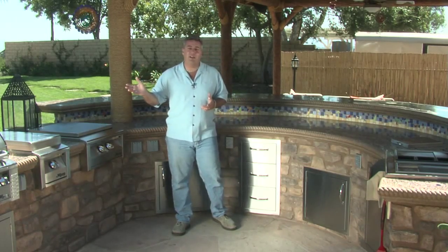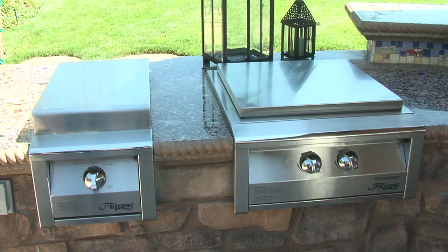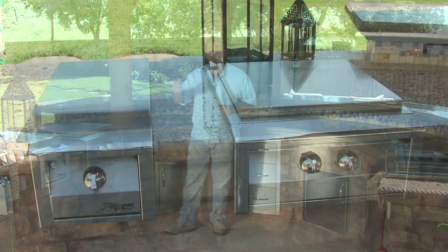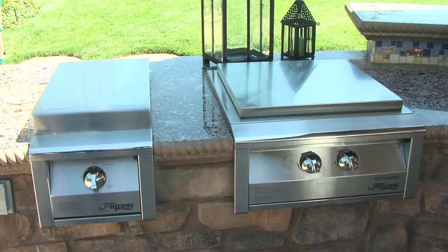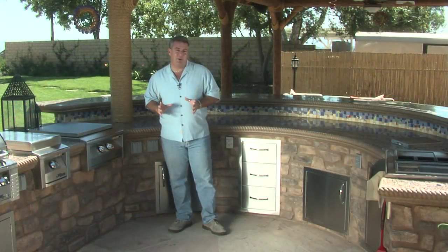This outdoor kitchen has all the elements you could want for entertaining. We've got a large oversized grill, a side sear zone which cooks to about 1,400 degrees — that's great for searing your steaks and chops, which you can't really do on a regular barbecue grill. If you like a seared ahi tuna, you can't do that on a regular barbecue because it only cooks to about 450 degrees. Put it on a sear zone and you can get it perfect. Next to that, there's an oversized side burner that also works as a wok burner and as a teppan grill.